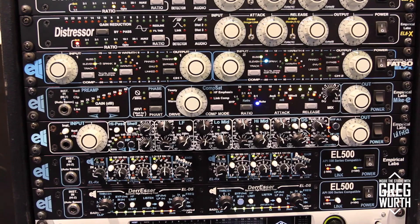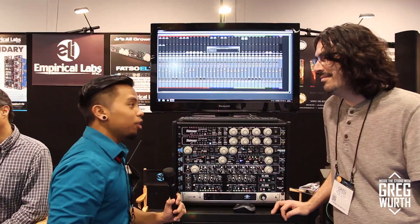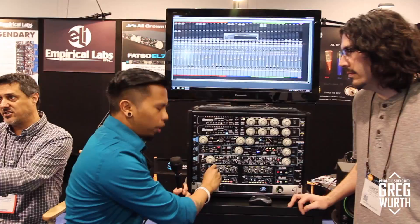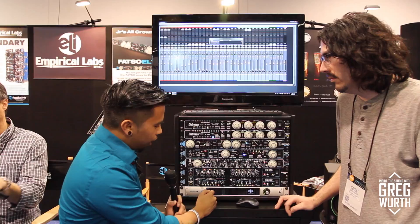The Doctor is a single knob compressor along with a three band EQ and also has a mix wet/dry knob, which is one of my favorites. A lot of people don't talk about the Doctor enough and we've been trying to push that more, especially for young people who may not be able to afford some of the higher gear — 500 series are perfect for this. It's a single knob compressor, and you can jump in and out for different equalizers and different frequencies that you want to mess with.